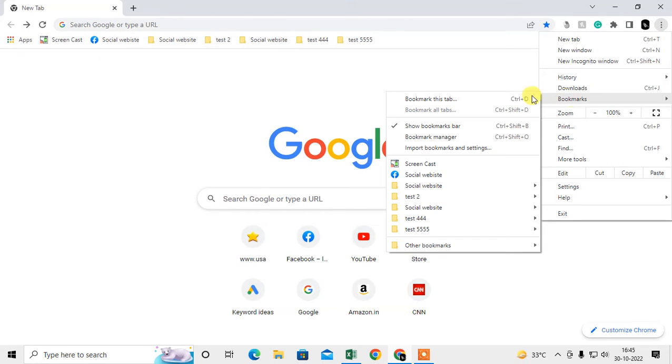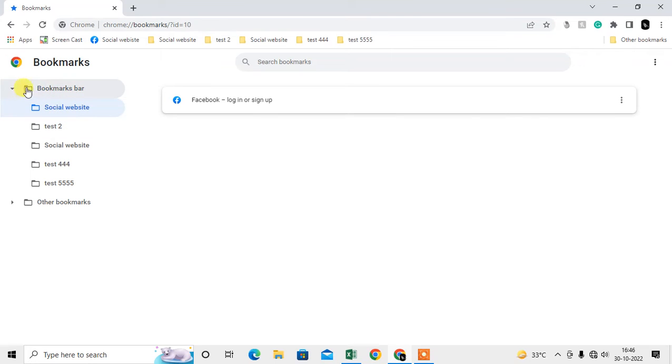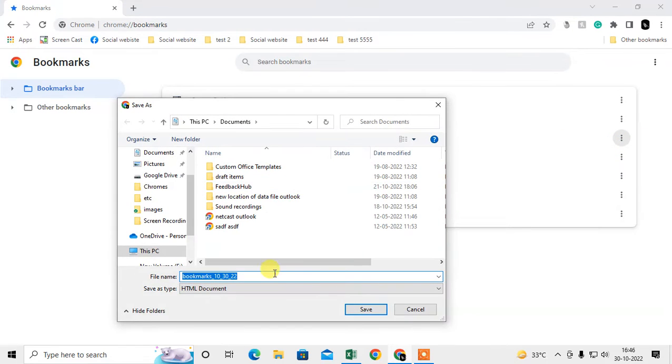Under Bookmarks, go to Bookmark Manager. Here you can see all your bookmarks. Select the folder — either a subfolder or a main folder — and click on the three-dot option in the top right corner.